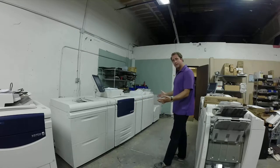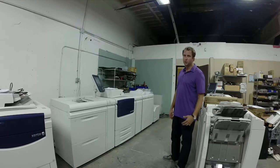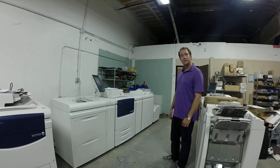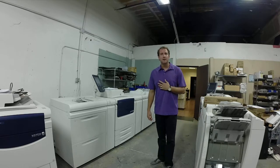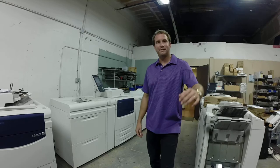If you're interested in this machine or want more information, we do ship all over the country every month and ship to most countries overseas. Please give me a call — my name is Brad Nelson, and you can see my telephone number and email address in the video description. Thanks for watching!